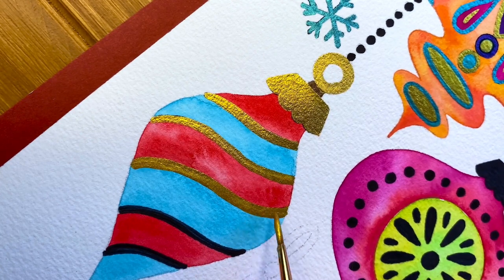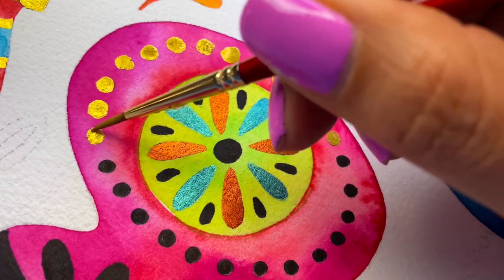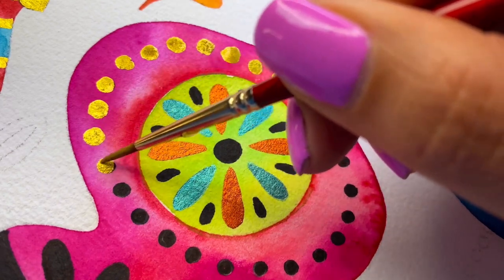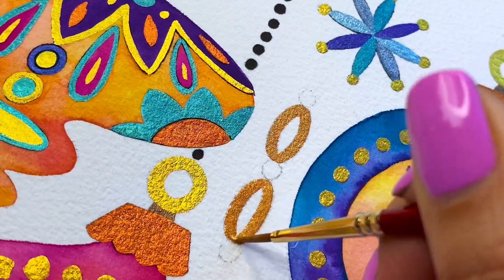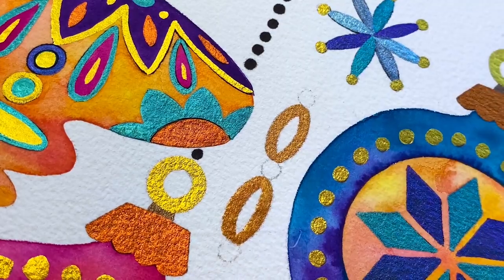If you're just getting started with watercolors, I recommend using cold press watercolor paper because it has the perfect amount of texture. This type of paper is a favorite amongst watercolor artists because of its versatility.